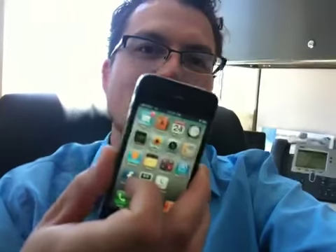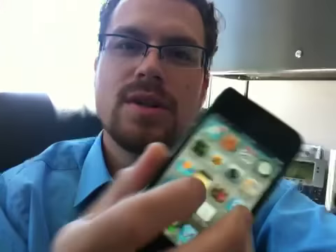Hey, this is Nacho from TouchGen. You guys may have heard the news that the new iPhone 4 — this little bad boy — has problems when you're touching the side and the bottom together.